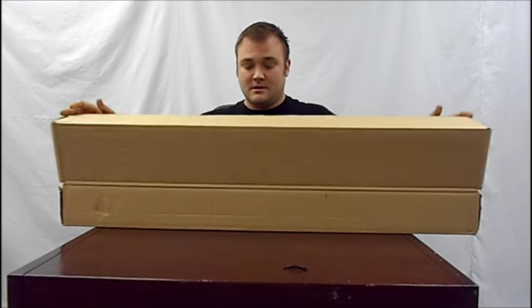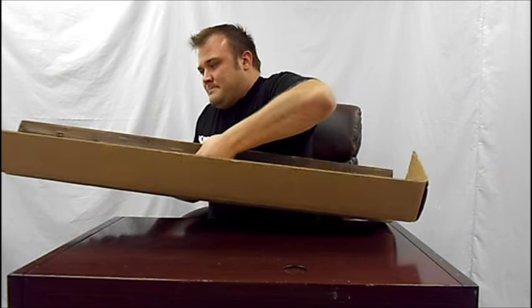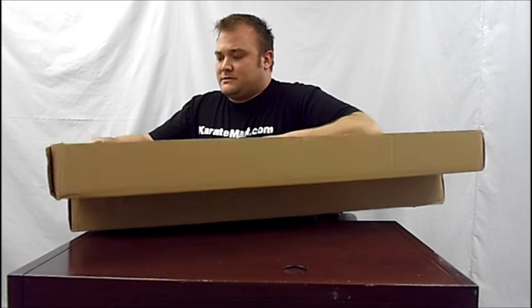If you order one of these, this is what you're going to get — this box. Crack it open here. These are monsters.